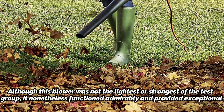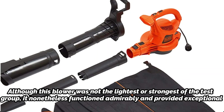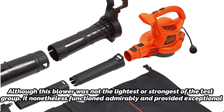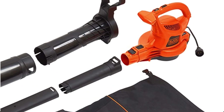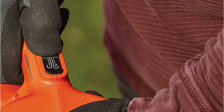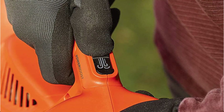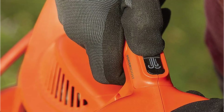Although this blower was not the lightest or strongest of the test group, it nonetheless functioned admirably and provided exceptional user comfort. The removable trash tube and backpack feature reduced the weight — just over 2 pounds heavier than the lightest model tested. The advantages of a balanced load became even more apparent as the bag filled. The power cord and on/off switch positions were not as convenient in vacuum or backpack mode, which was the sole downside.